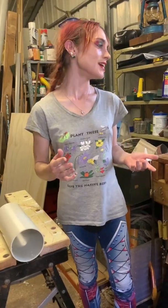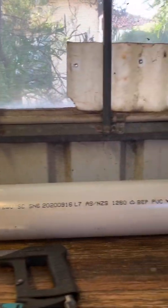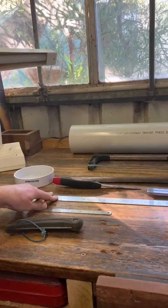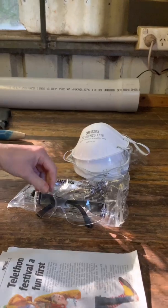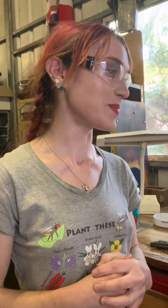What you'll be needing is PVC pipe, which you can get from Bunnings, a PVC pipe cap which you can also get from Bunnings, some glue, a ruler, a file and a saw, and also for safety a mask and some safety glasses. These safety glasses and masks you can get from Bunnings as well — and I'm sure we're all familiar with wearing masks.